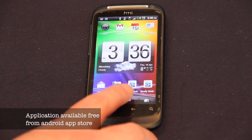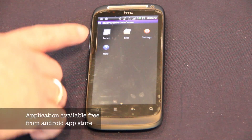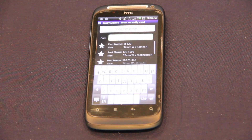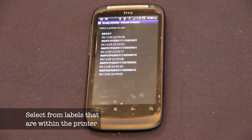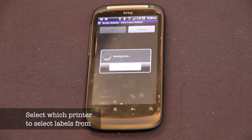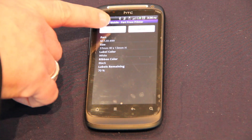For the software app, download it to your Android phone and hit the symbol on your phone. Go into labels, then into General ID. Select the label from the printer, so it will recognise the label that is in the printer. Choose your printer, and the label size for the cartridge that's in there will come up.